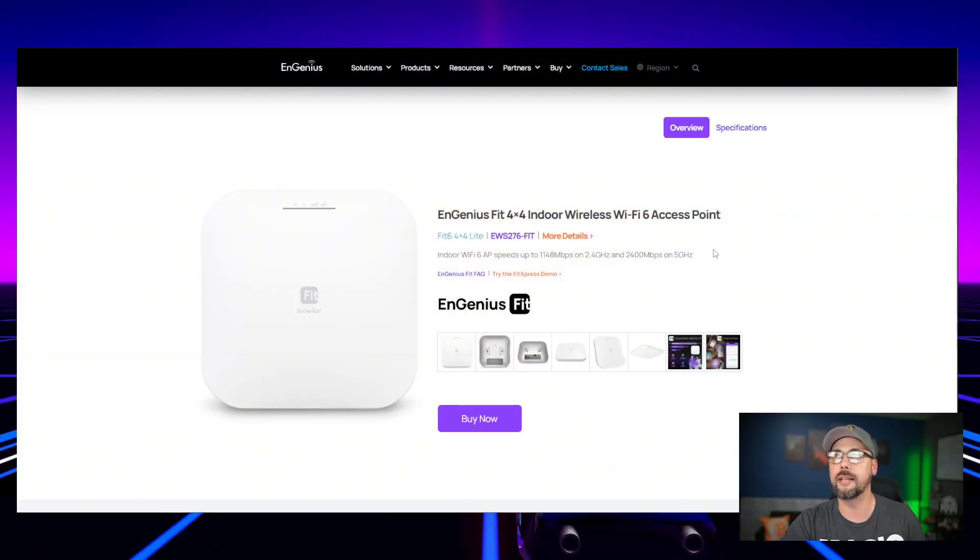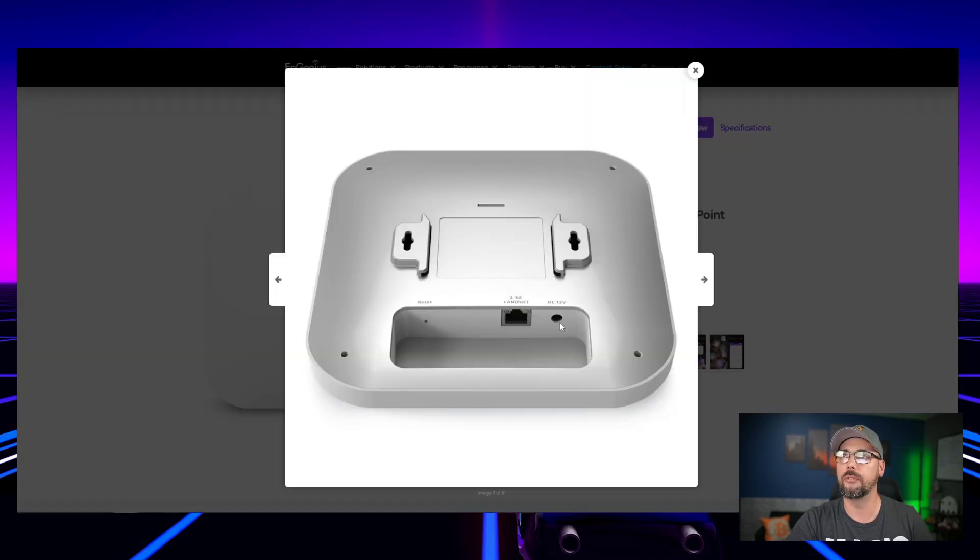Moving on to wireless. With all three devices together you get a complete little network: a gateway router, a switch for wired connections, and an access point for wireless. Ingenious sent the EWS276 Fit, a Wi-Fi 6 access point with a 2.5 gigabit Ethernet input, powered by PoE. It has a bracket included and also these little loops for wall mounting, which is a nice option when ceiling mounting isn't possible. Ceiling mount provides the best donut of coverage, but wall mounting is better than sitting on a rack in the server room. I like seeing OEMs offer additional mounting options.